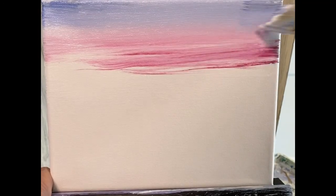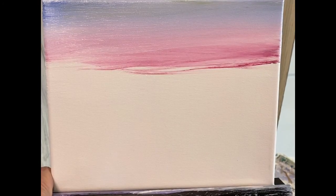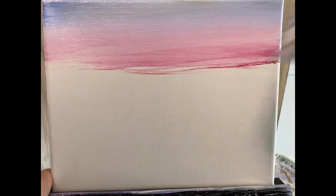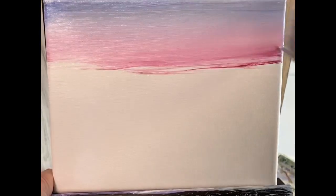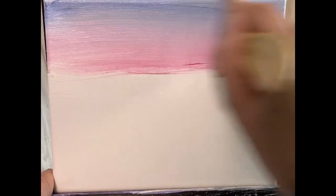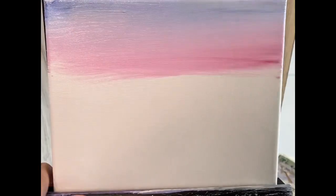What the gesso does is it allows the paint to glide smoothly across. I think I picked up a little bit of green, so let's pick up a little more blue and get rid of that. As I work my way down a little bit, you'll see that they sort of blend.